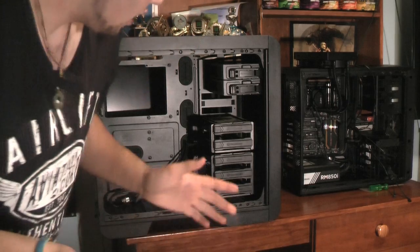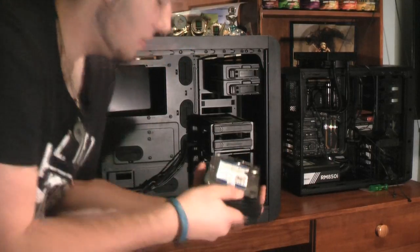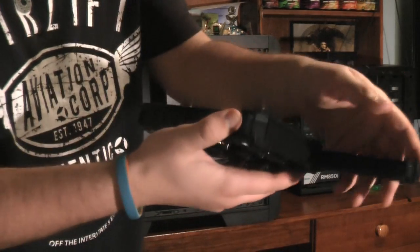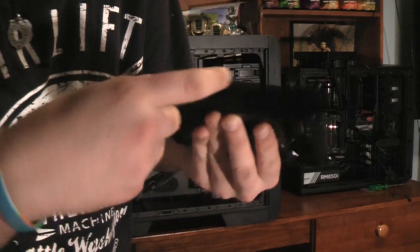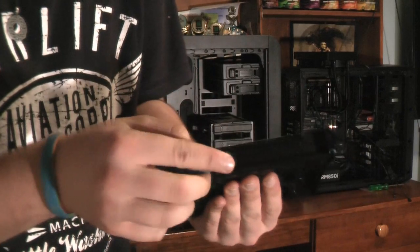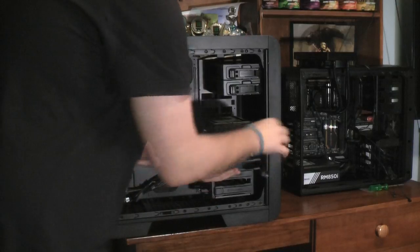I'm going to start off with the simpler things — the hard drive and SSD. For the hard drive, you click this tab right here, pull it out like that. When it's in there you click this little tab and fling it out. When putting hard disk drives in, you pull both sides out, line up the holes with the hard drive, pop it back in, click it back in, and simply slide it back in facing that way, then click it back over and it's in.